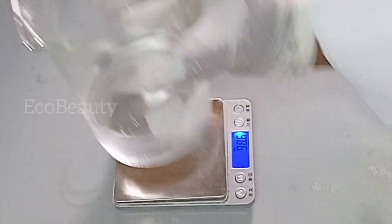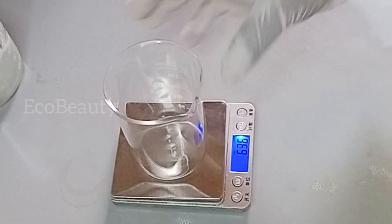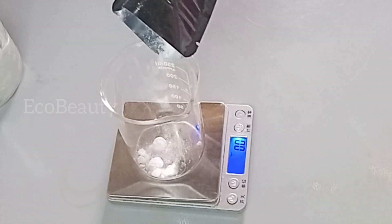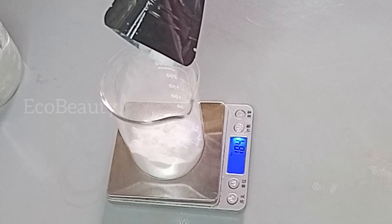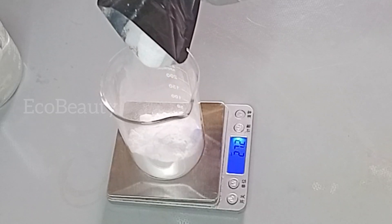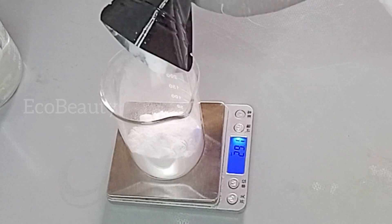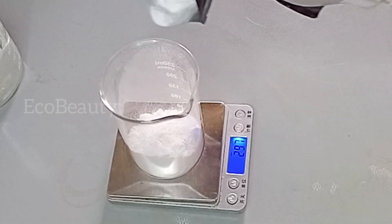I'll set Phase A aside and then measure out Phase B. I'll place a clean beaker on my scale and the first ingredient for Phase B is SCI powder — I am using 30 grams. SCI powder, also known as sodium cocoa isethionate powder, is an anionic surfactant that helps to cleanse the skin. It has very good cleansing properties and is gentle on the skin. You can also replace your SCI powder with SLS powder if you don't have SCI.